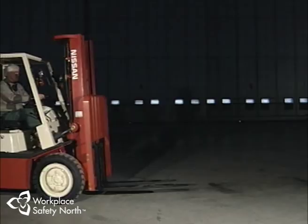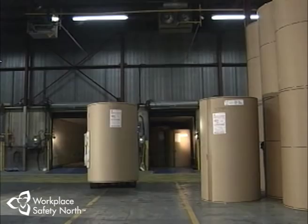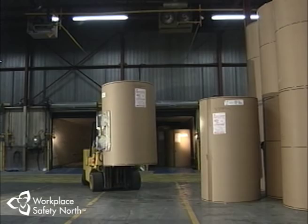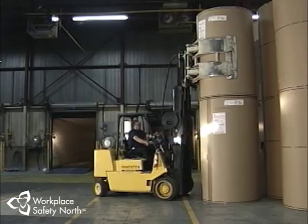Lift trucks are very different from your own car or truck in several important ways. One of the key differences is the way the lift truck is balanced, which places strict limitations on the vehicle when it comes to lifting or moving loads. We'll look at the principles of counterbalance — how the handling and stability of a lift truck is affected by the weight of the load being carried. The principles of counterbalance for an industrial lift truck are not much different than those of a child's teeter-totter. It's all a matter of leverage.